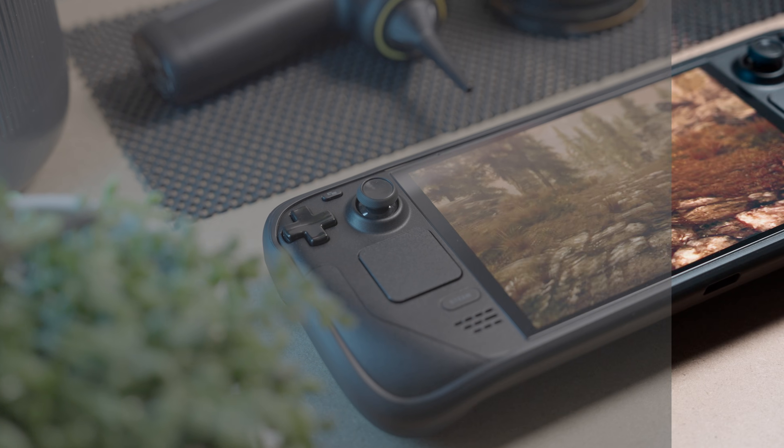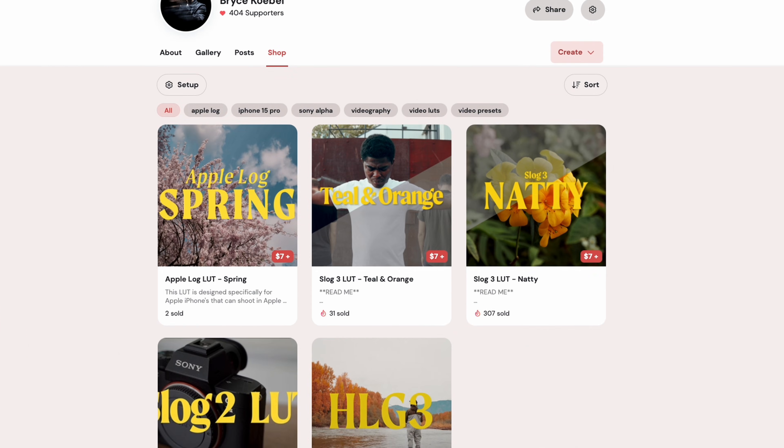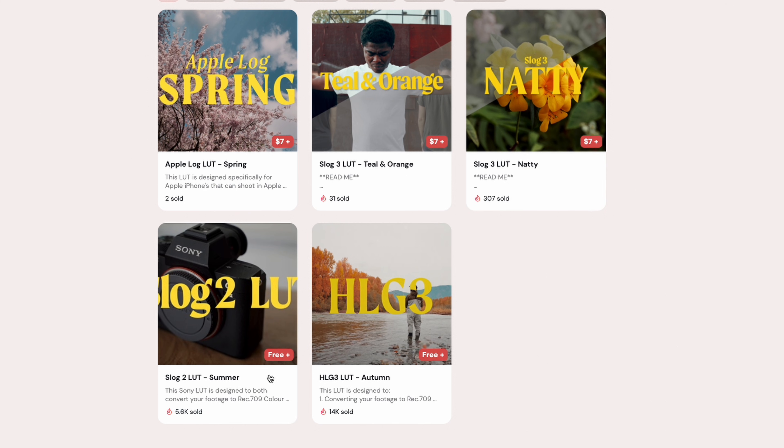There's actually one more thing that's kind of crazy that I really want to show you. I had to plug my LUTs at some point. I feel like people actually really enjoy them because they're simple and just kind of create a natural look. That's why I call my S-log 3 LUT the Natty LUT — because it's just natural. There are also a couple of 8-bit LUTs: an S-log 2 LUT and an HLG 3 LUT. If you want to take your footage from flat log to a finished look, check the link in the description.